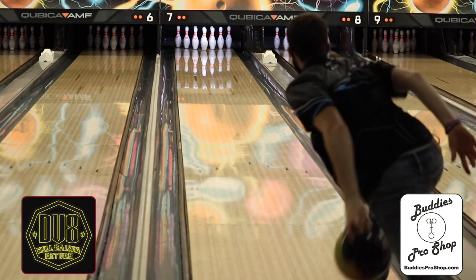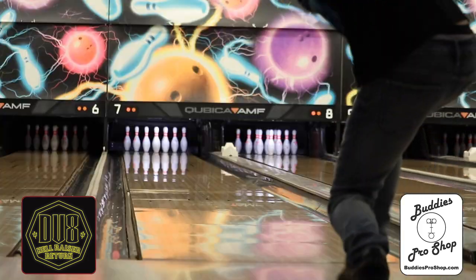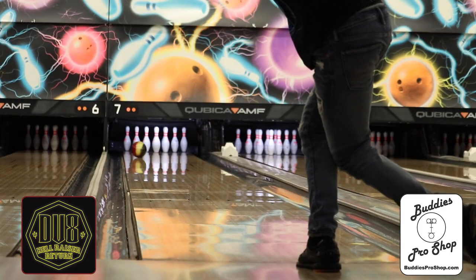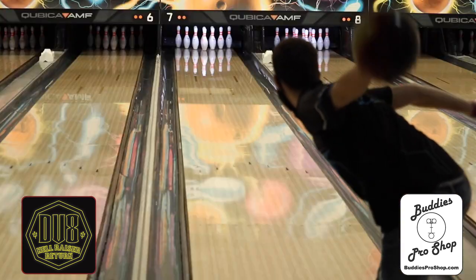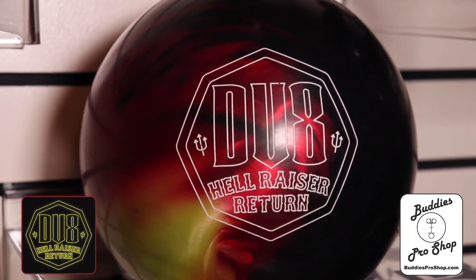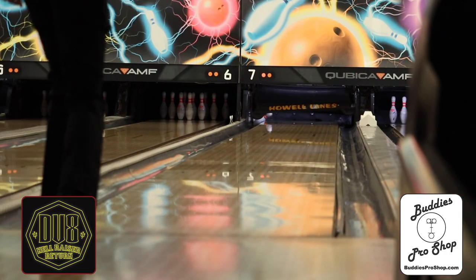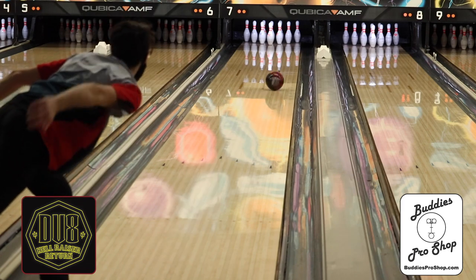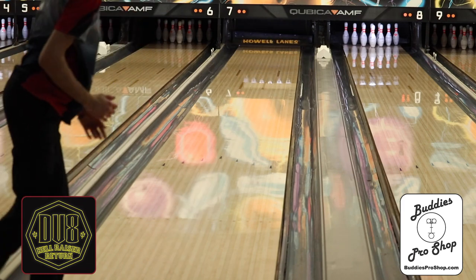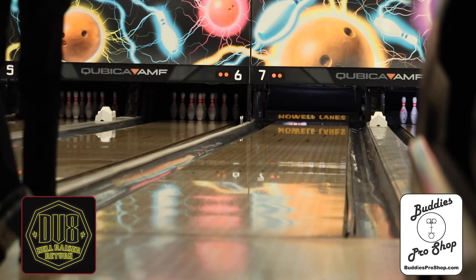I've been with DV8 as long as they've been alive, and this ball definitely brings me back to those original roots. With wild colors and ridiculous ball motion, this is definitely a ball for every DV8 fan — I mean, look at it! When the Hellraiser first came out it was a fan favorite, and now with the updated technologies in the Hellraiser Core and with DOT and DynamiCore, there's no doubt in my mind this ball will have the same impact on the DV8 community.